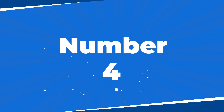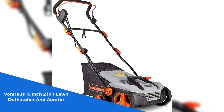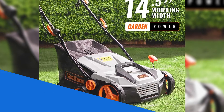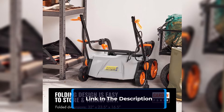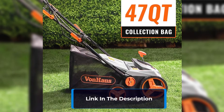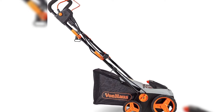Number 4: Transform your lawn care routine with the VonHaus 15-inch 2-in-1 Lawn Dethatcher and Aerator. This exceptional tool combines convenience and versatility to deliver outstanding results. With separate dethatcher and aerator drums, it lifts organic debris and promotes healthy grass growth. The 15-inch working width ensures efficient coverage for small to mid-sized lawns. Safety is prioritized with a thermal cutout and two-stage safety start.